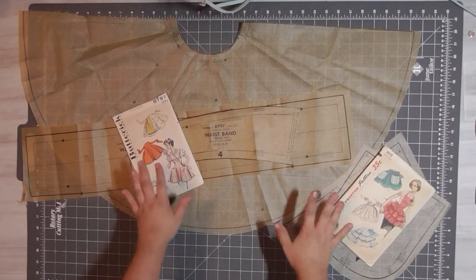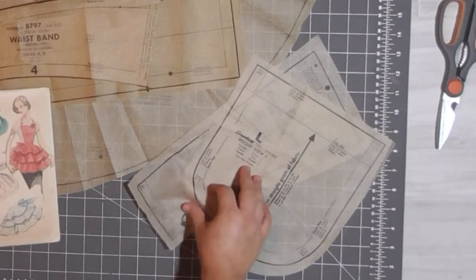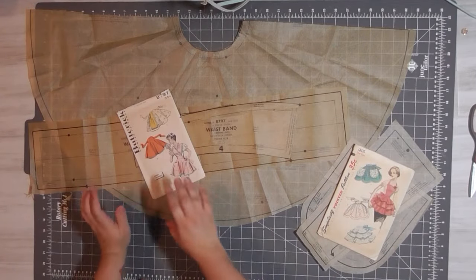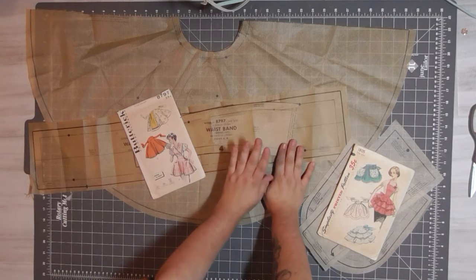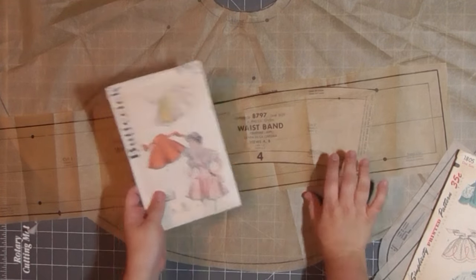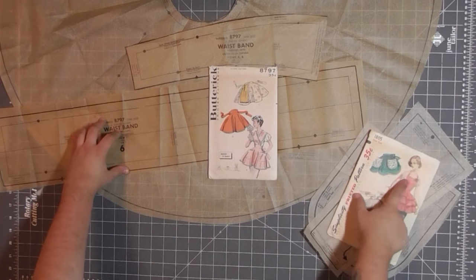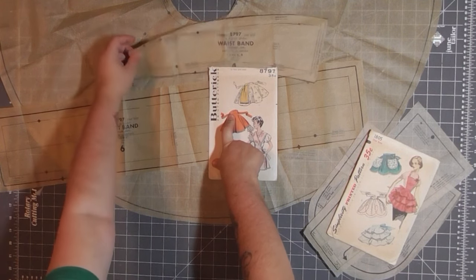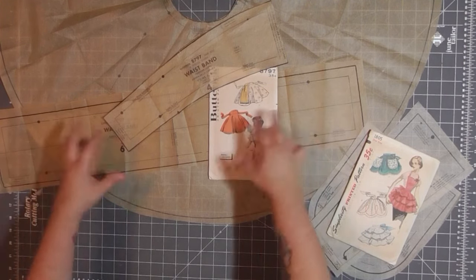Here are my pattern pieces from Simplicity 1805 — I'm only going to be using the pocket and the bib from view one. For Butterick 8797, that's obviously where the skirt part is going to come from. I'm using the waistband from view B where it tapers at the end, and then I'm actually going to use the waistband from view C as my straps that go over the bib. For the back waistband, I'm going to use that measurement and make a long strip to wrap around the back.